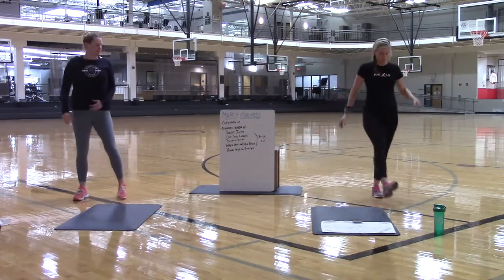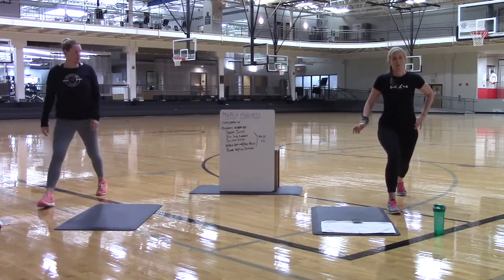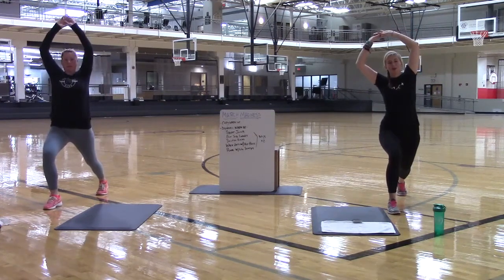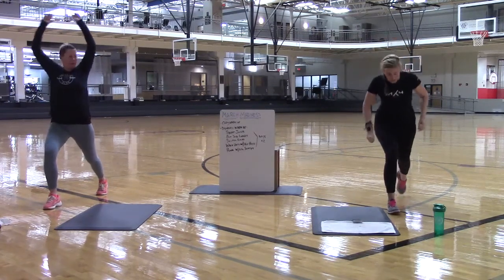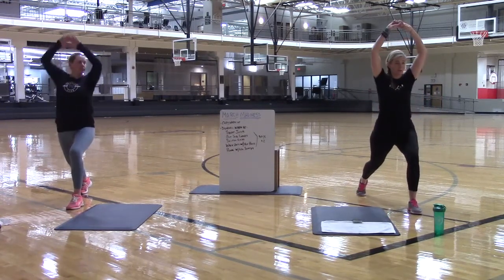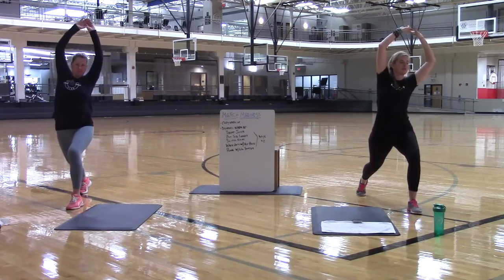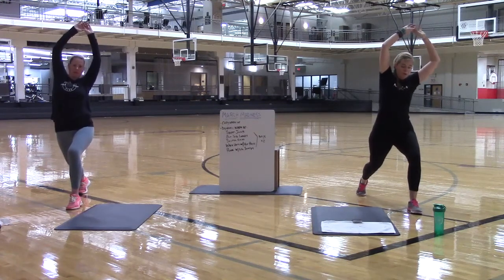You are going to step it out nice and long. One foot goes in front, the other foot goes back. You are going to pulse it out for 10, 9, 8, 7, 6, 5, 4, 3, 2. Pull that back leg in. Take the other leg, step it back nice and long. Push through that back hip flexor. Try to get it opened up a little bit. Take those arms up. Lean it over. Pulse it out for 10, 9, 8, 7, 6, 5, 4, 3, 2. And pull it in.